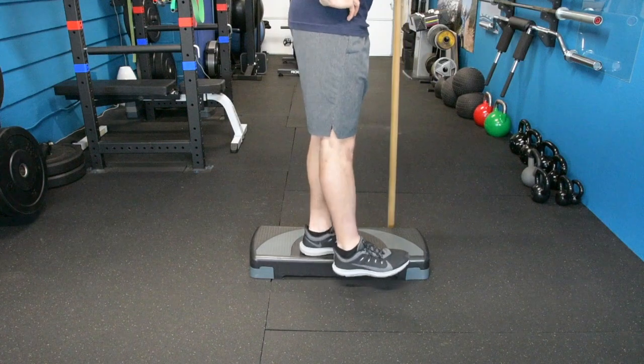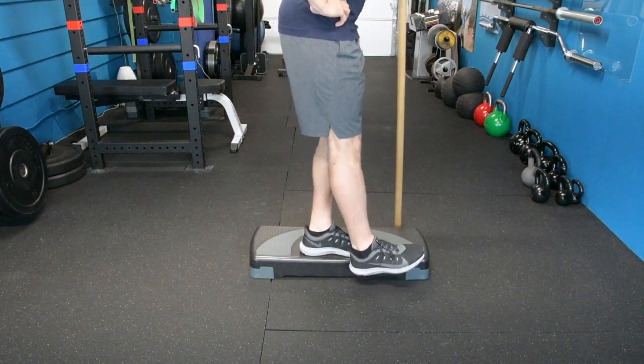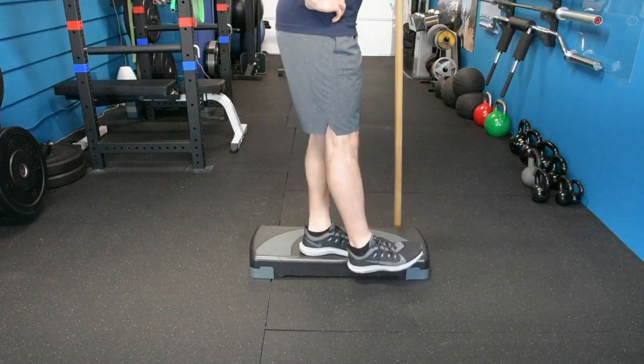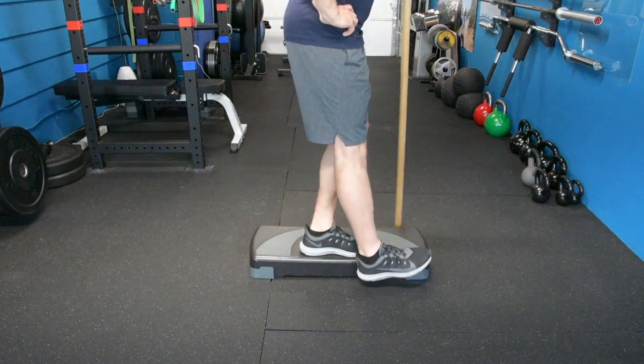We've got three different positions. The first one is the forward step down. The working leg is the one on the step. For the foot that's going to be off the step, you want to pull the toes up so that your heel is hitting the ground first. For the working leg, you want to use your hips to start the movement — reach back with your butt a little bit and drop down until your heel hits the floor, then come back up to the start position.